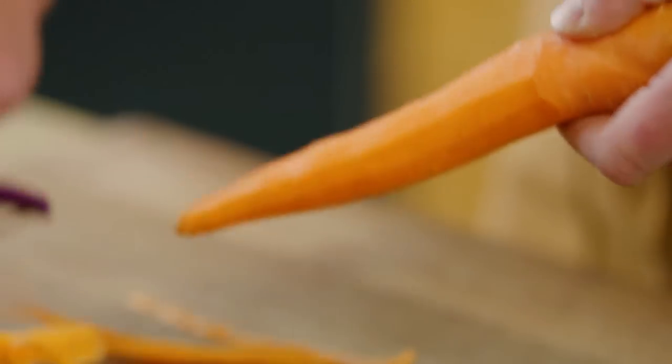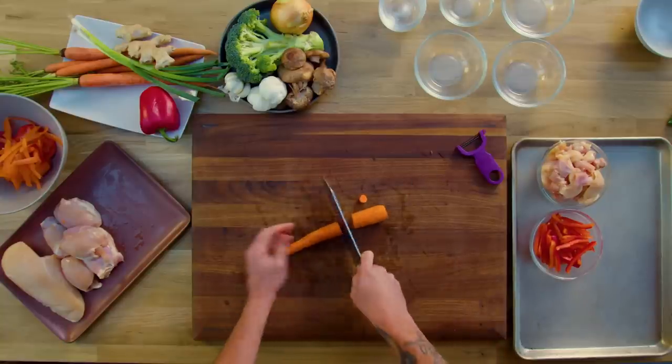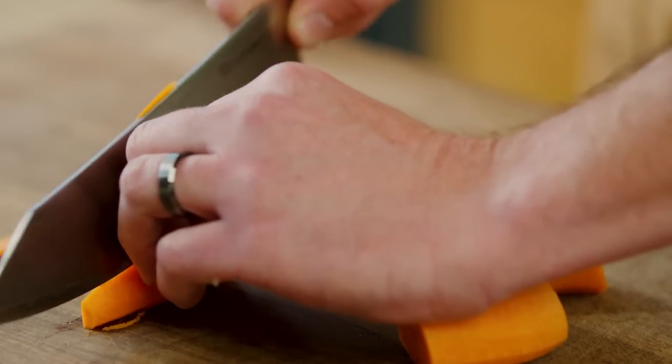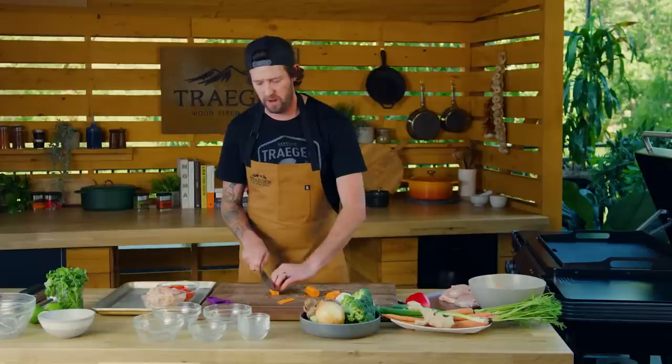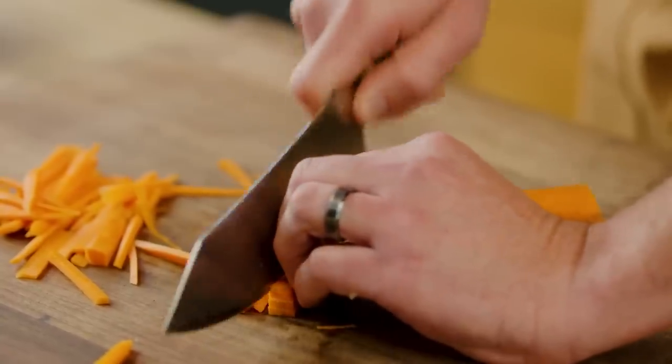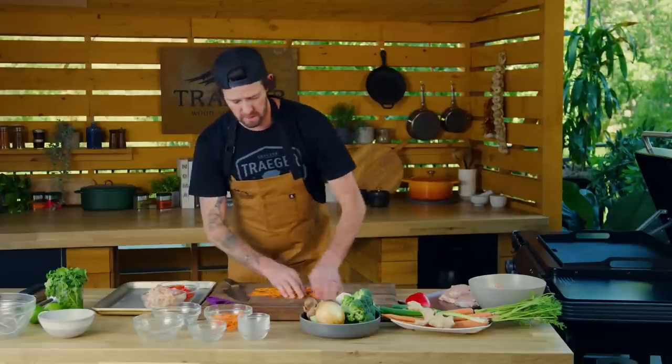Next we're gonna get into our carrots. We're gonna cut this into matchsticks. Cut one side nice and flat so that way it's safer instead of the carrot rolling around. We're gonna do about quarter-inch slices, then add these to our mise bowl.